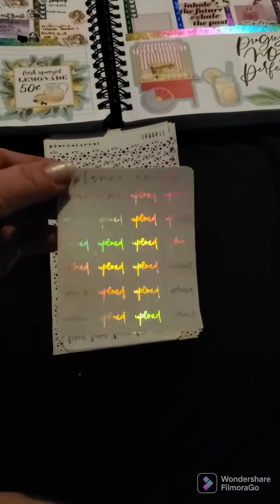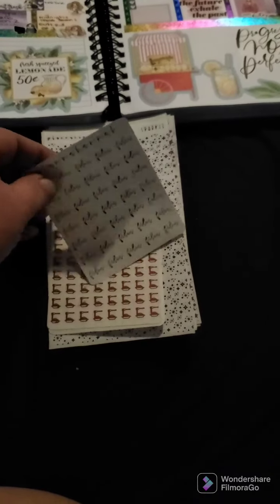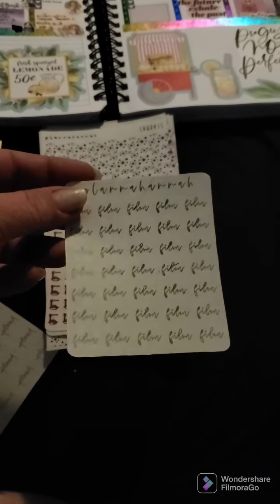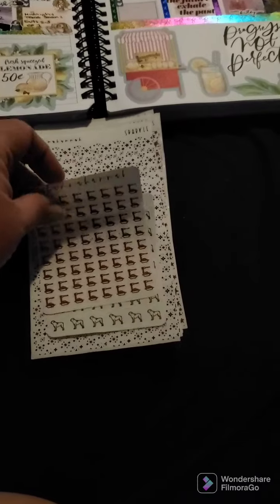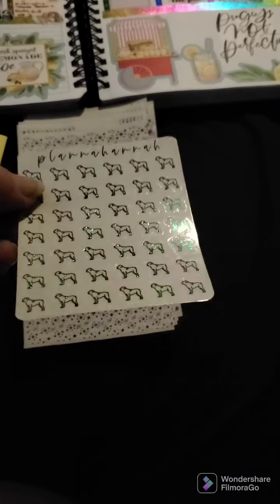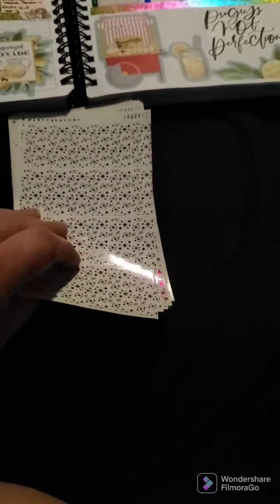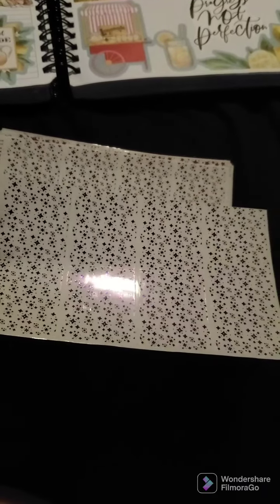So I got some hollow foil sticker sheets and hollow foil film stickers. I also got a green foil — it's like a light green, a really pretty light green. I got spaghetti stickers in red foil, some doggy stickers in green foil — super cute. And then this is 'Sparkle' in purple foil — you can see a little bit of shine to it.